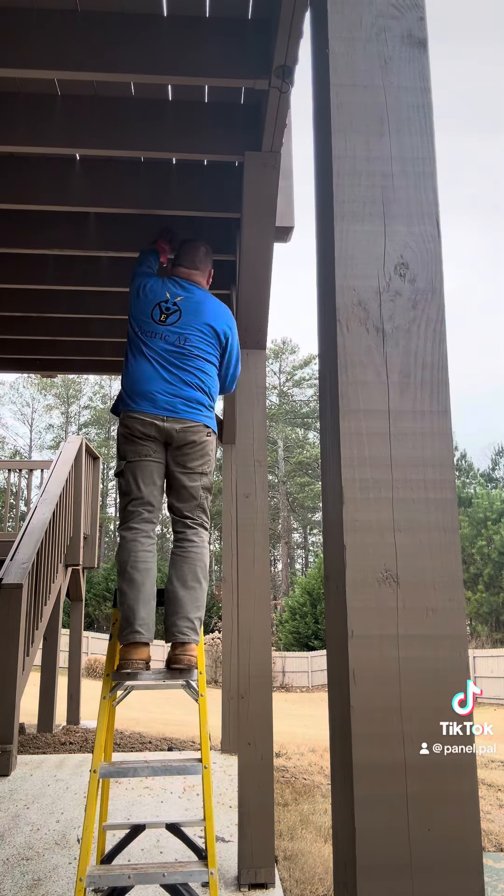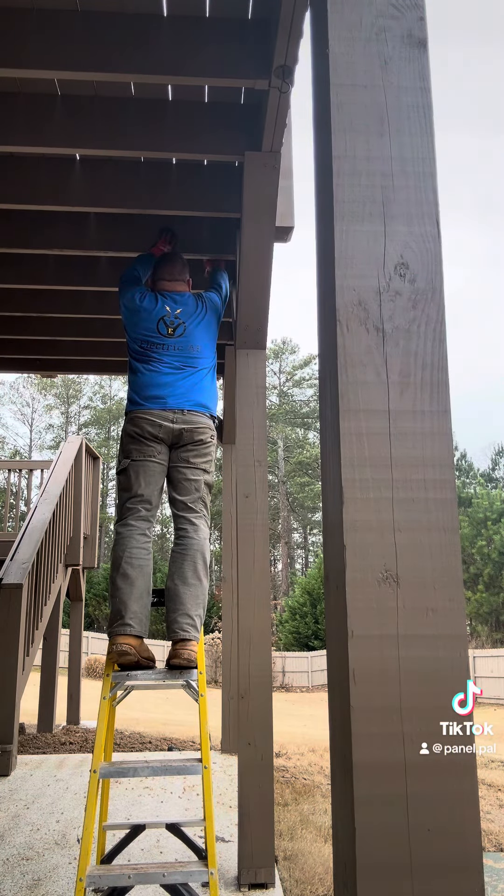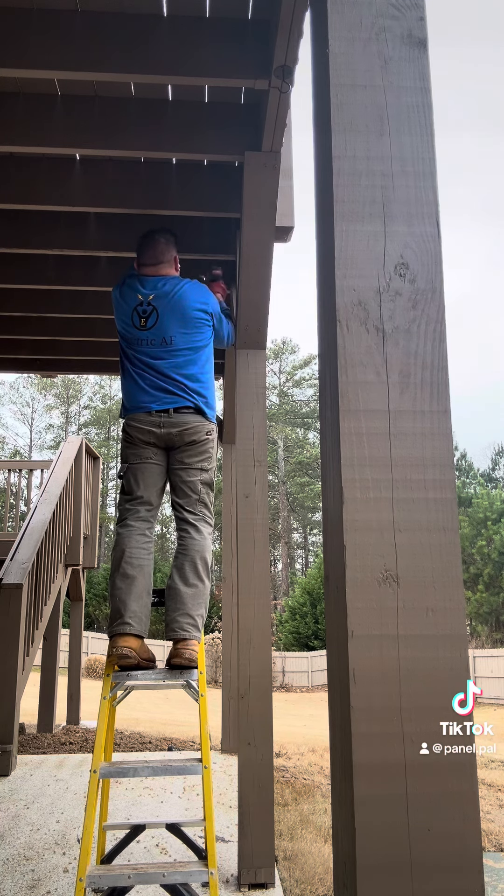Luckily this house has an outdoor load center, so I'm going to surface mount some conduit on the other side of the house and then run it through these deck joists.